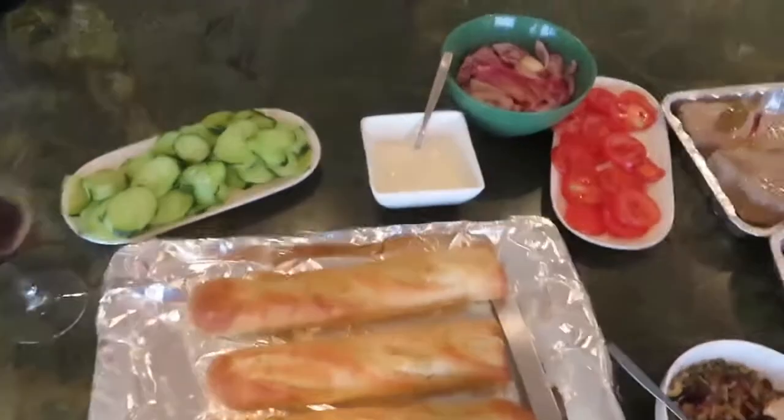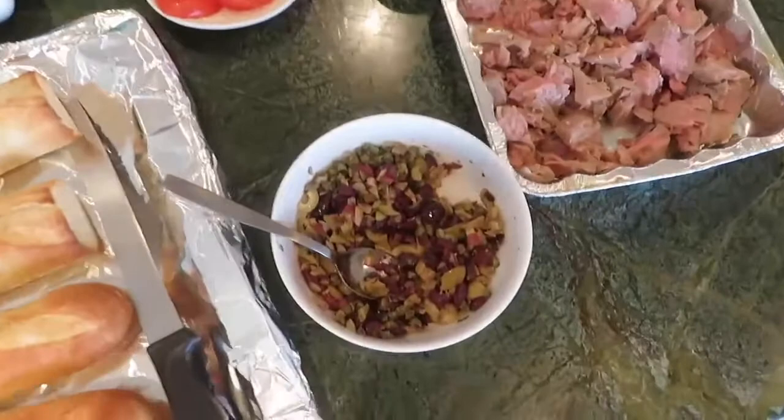Hello, today I'm recreating Samin Nosrat's tuna confit video she did for Munchies. I'm excited because I get to film today at my mom's house.